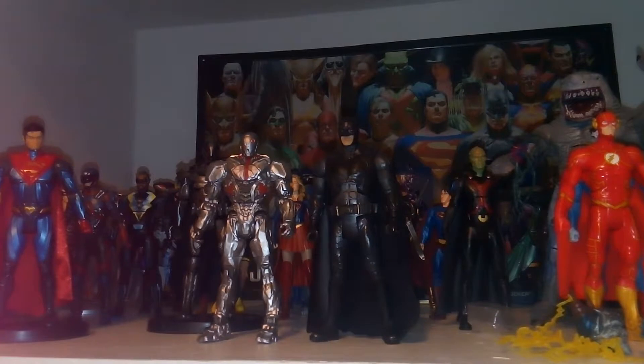Here's a comparison with Cyborg next to the Justice League Batman. This was a Walmart-exclusive sub-series for the Mudder Boxes.